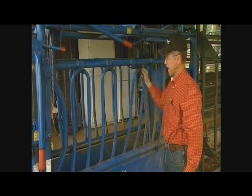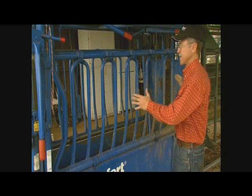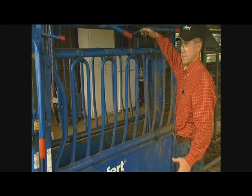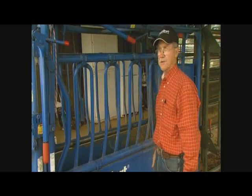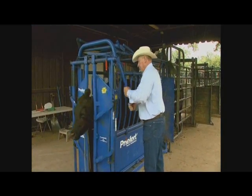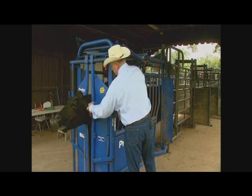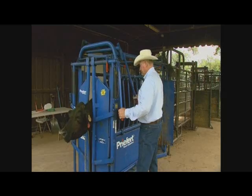It also has the same contoured side panels. The biggest difference is the length of the chute — it's a little bit taller and a little heavier, made for bigger operations. This chute was designed so that one person could stand in one place and operate the entire chute without having to have a lot of help around it.